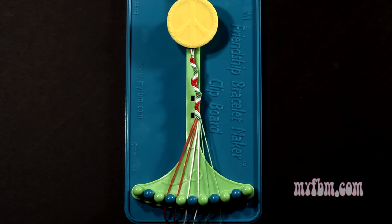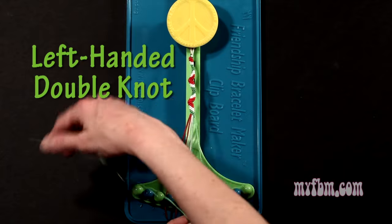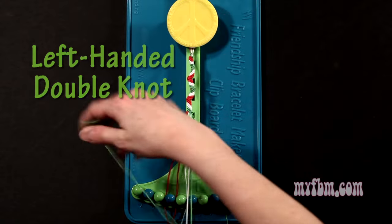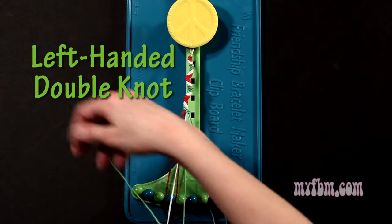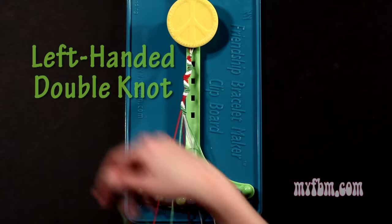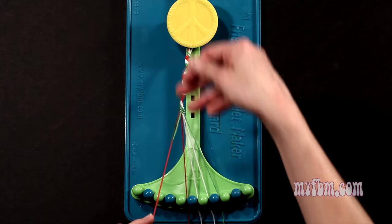Now you're going to start going backwards — the other direction — you're going to be making left hand double knots. Step 11: you're going to take that green string you were just using from slot number 8 and make 5 left hand double knots. First one with string 7, so make your backwards figure 4, pull through once, twice. That string will go on slot 8. Pick up number 6, which is white, make your second left hand double knot. That white string will go on slot 7. Pick up number 5, which is white, make your third left hand double knot. That string will go on slot 6. Pick up number 4, make your fourth left hand double knot. That red string will go on slot 5. Pick up number 3, which is also red, and make your fifth left hand double knot. Red string will go on slot 4, green string into slot number 3.